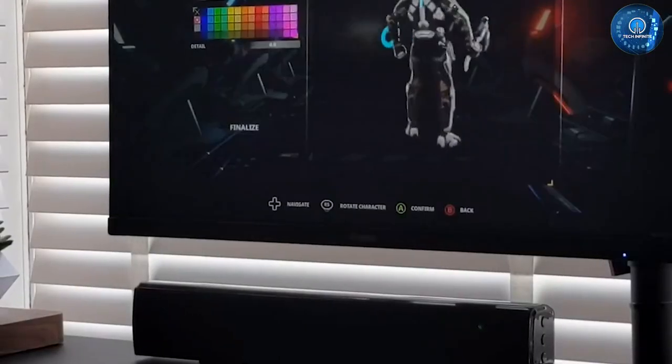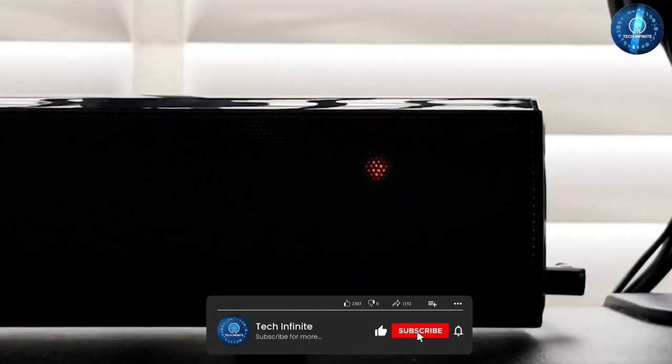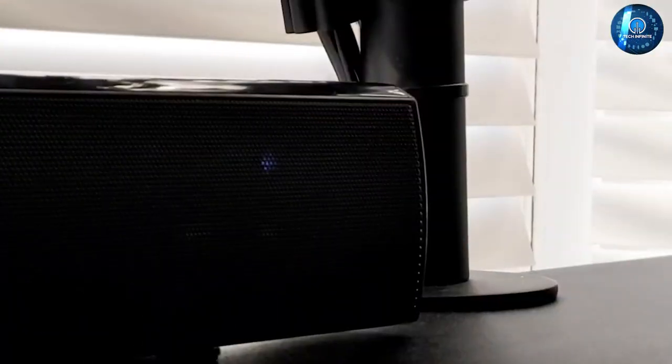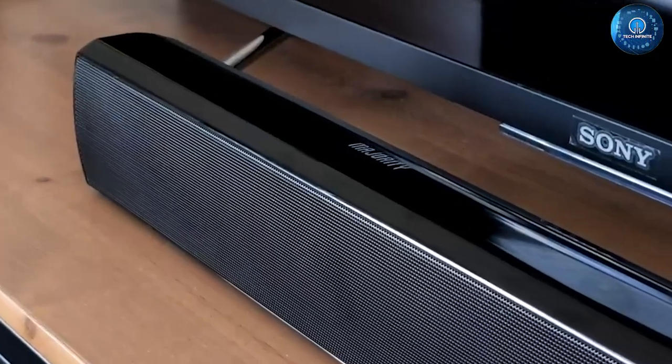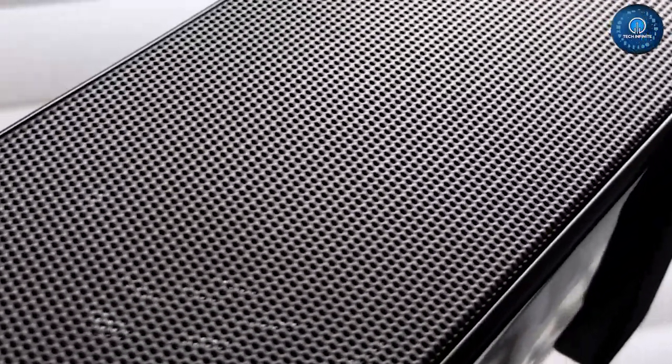That's it for our review of the Majority Bofill Small Sound Bar. We hope you found this video informative and helpful in making a decision about whether the sound bar is right for you. If you have any questions or comments, please leave them in the comment section below. Thank you for watching and we'll see you in the next video.